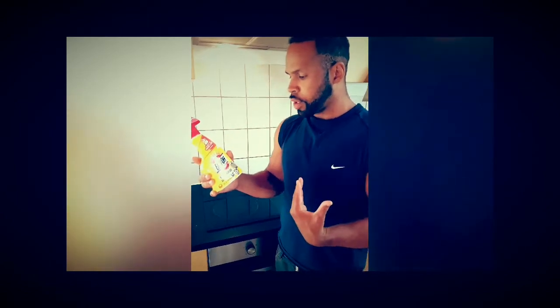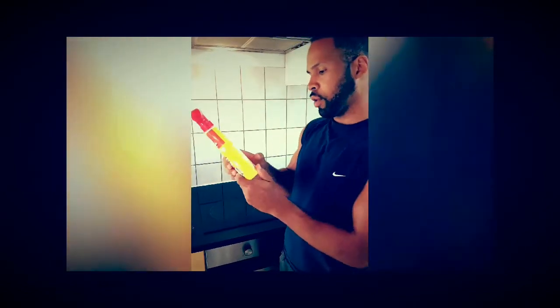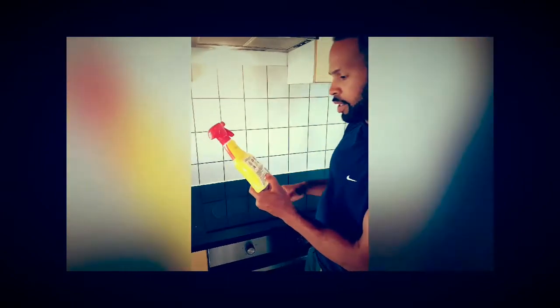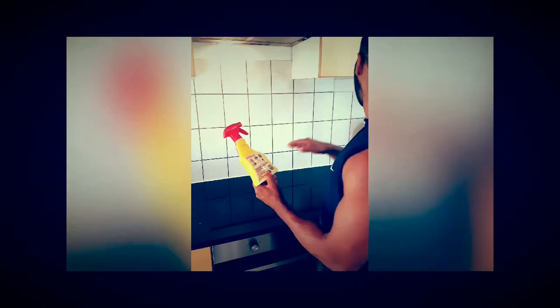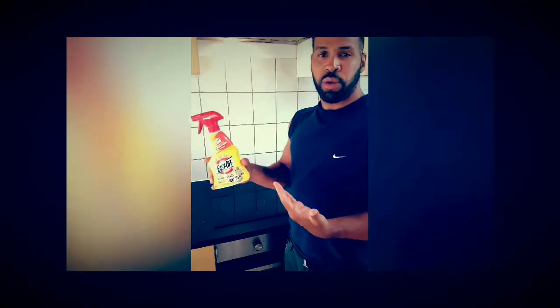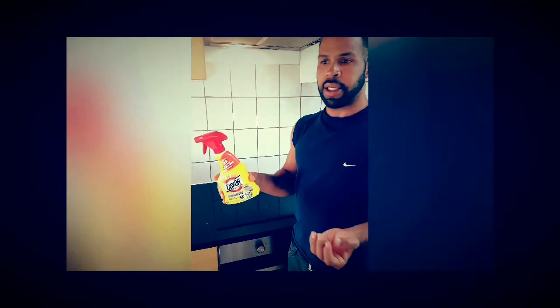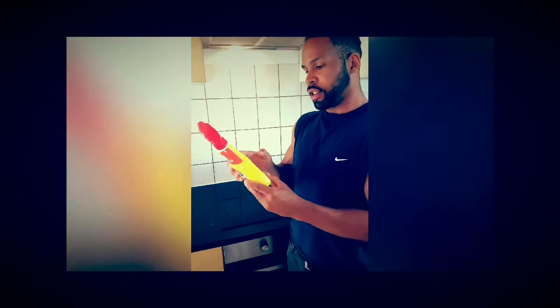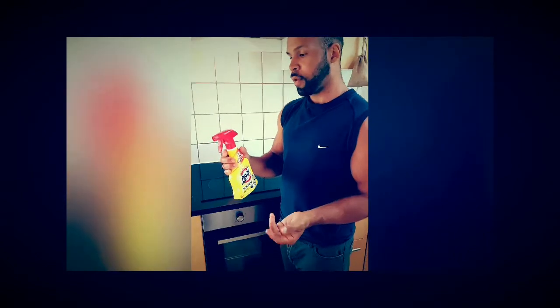We're going to talk about it a little bit. What we can use this for: the oven, stove, sink, kitchen counters, and microwave. Easy Off has special ingredients that cut through all types of grease and grime. The special thing about Easy Off is that it's very simple to use.